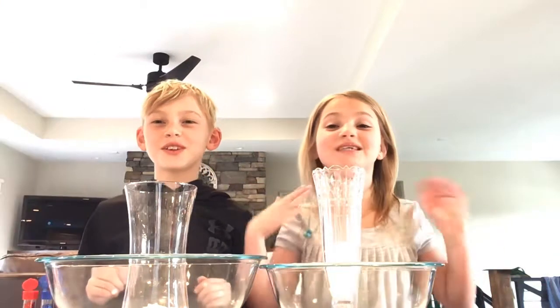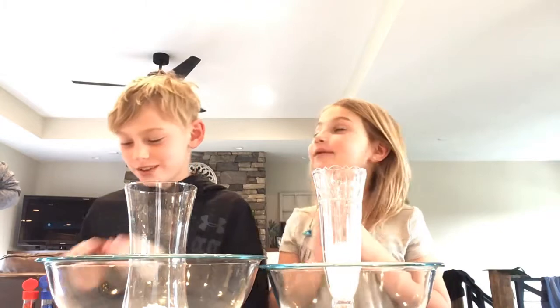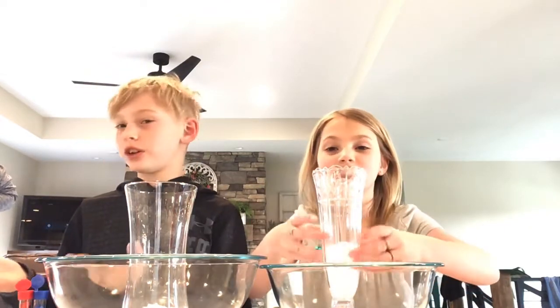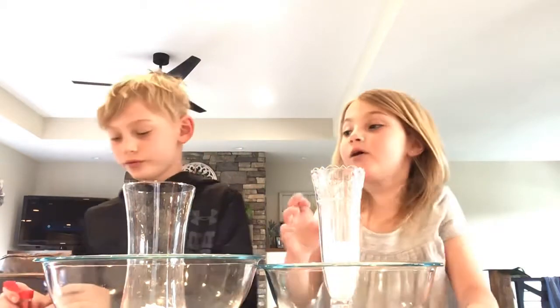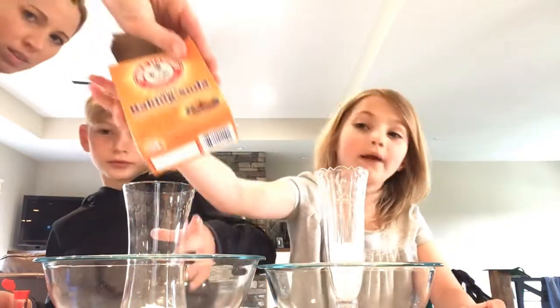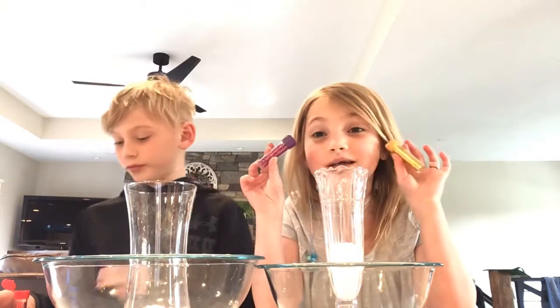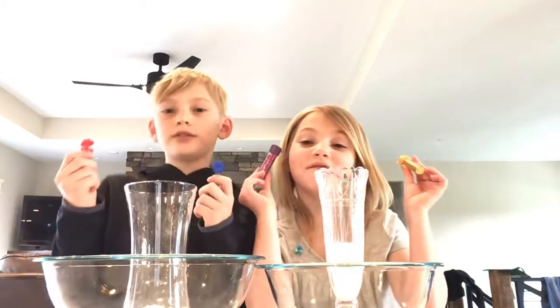Welcome to Sabro! Today we're going to make volcanoes — big volcanoes. The first ingredient you need is baking soda, and then you can add glitter if you want. We also need food coloring, and our mom is gonna get the food coloring.